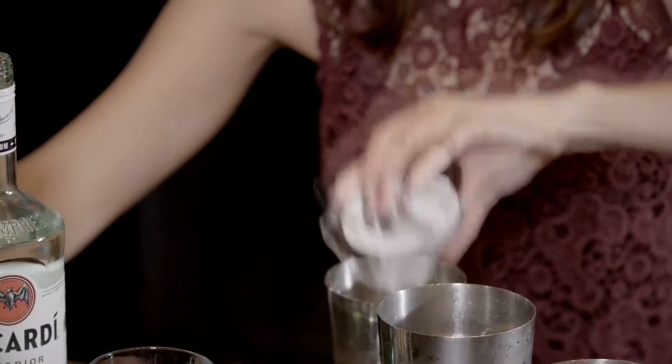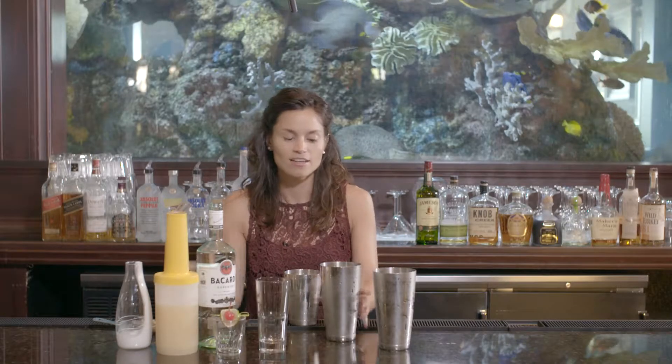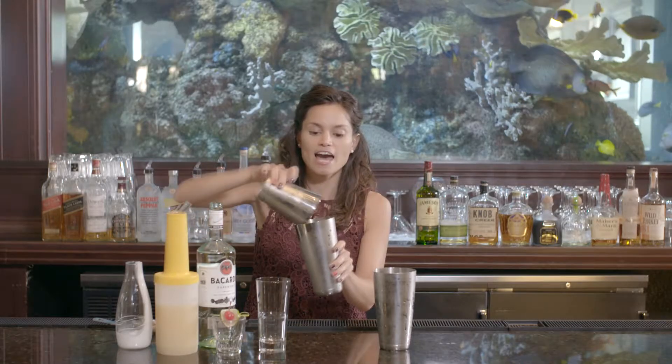Put everything directly into your pint glass. I have ice already filled in here. Add my liquid and give it a good shake.